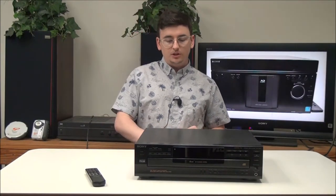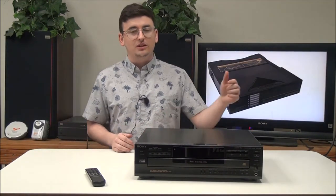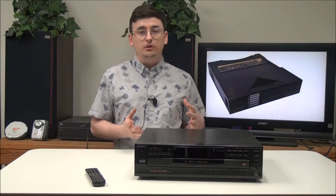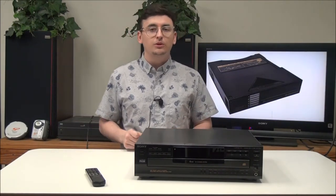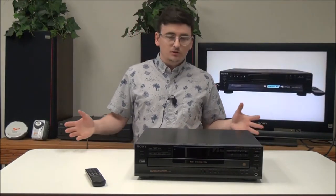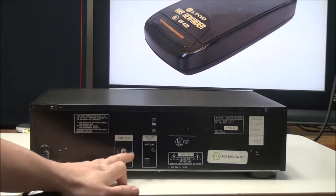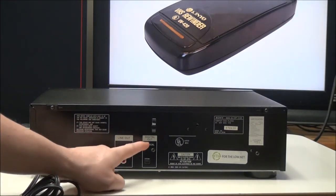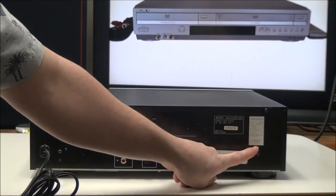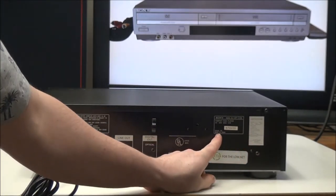The model number is CDP-C445. It's got a bunch of really neat features, including custom file. It has an optical digital audio output, which is something that many people look for — it provides superior audio. On the rear panel, you have your line output for analog audio and your digital optical audio output. This was manufactured in January of 1995 in Japan.